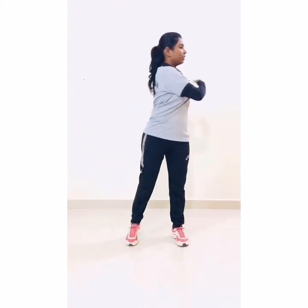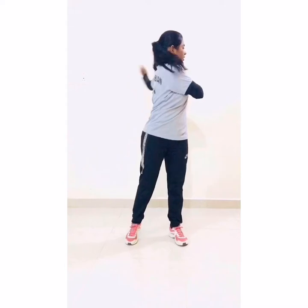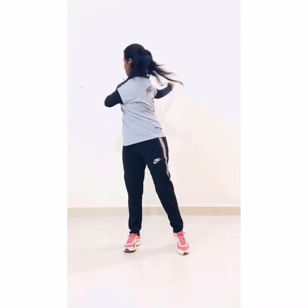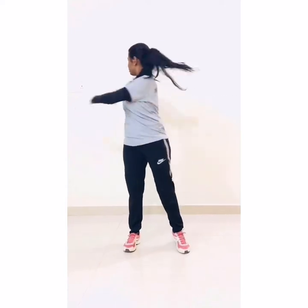Distance in your leg. And hand straight. 1, 2, 3, 4, 5, 6, 7, 8, 9, 10.